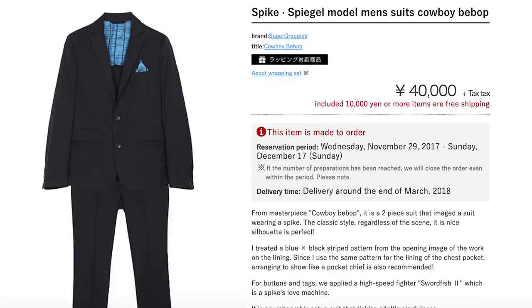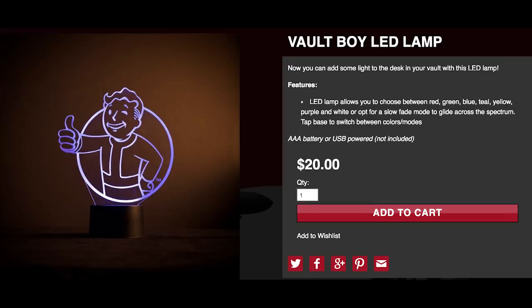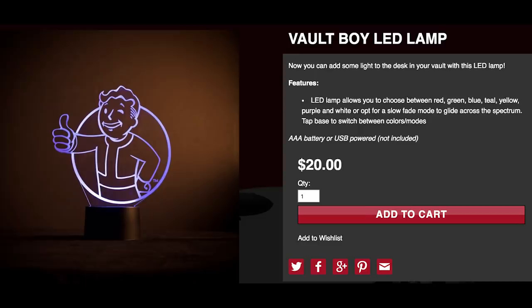For a Vault Boy to light up your life, fall into this LED lamp. The color-changing desk decoration comes equipped with red, yellow, and blue.